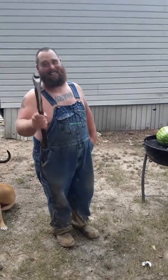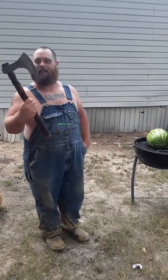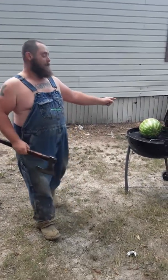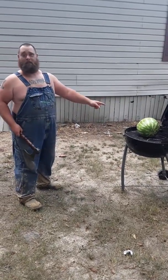If you don't know what a skegax is, you need to learn some Viking history. This is a battle axe. And I'm going to try to split this watermelon in half without breaking the grill. Let's go.